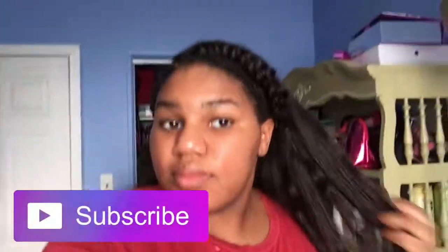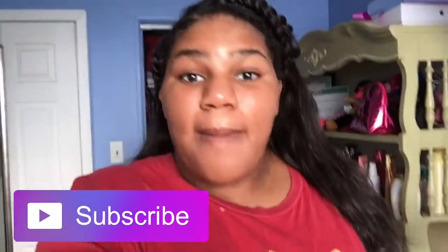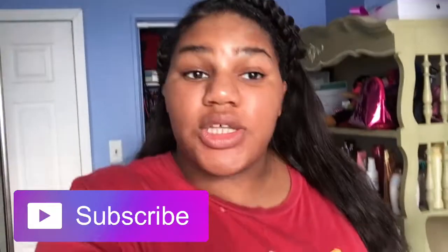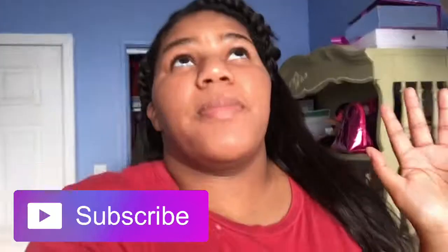It doesn't matter what style I do — whether I'm straightening it, curling it, or whatever. This is my hair. I hope you enjoyed this video! Make sure you like, subscribe, and turn on your notifications for more videos coming up soon. I promise I'll be doing more videos, so like this video and see you guys later!